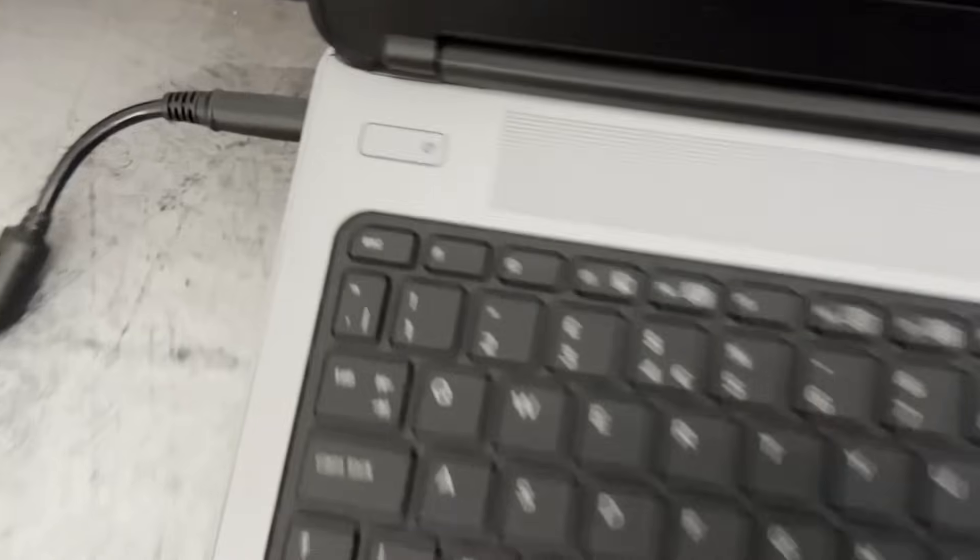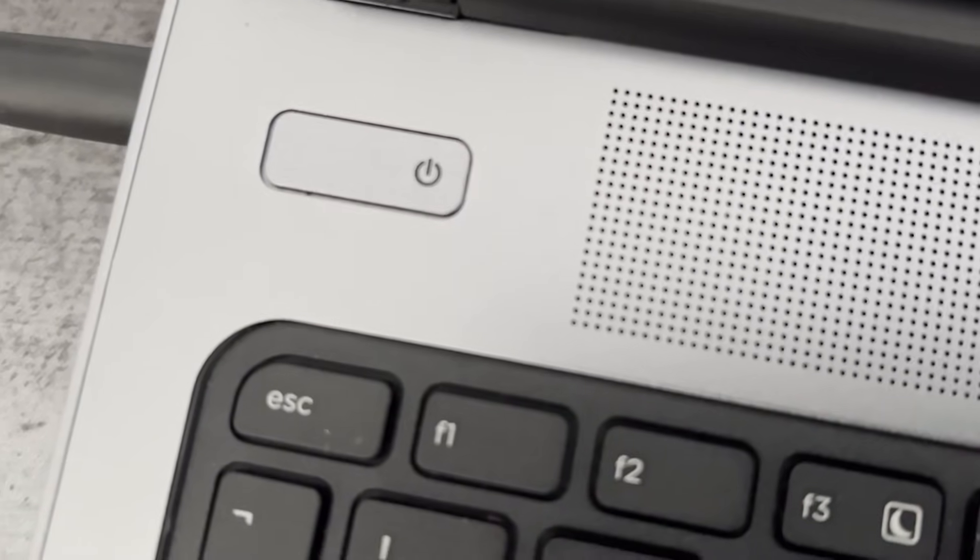The power button was flashing and it showed no signs of life other than that. So I had to order a charger off Amazon and wait until the next day before I could get it working.